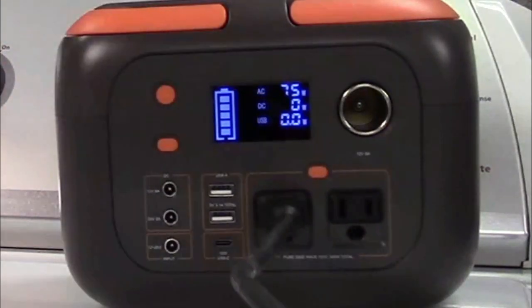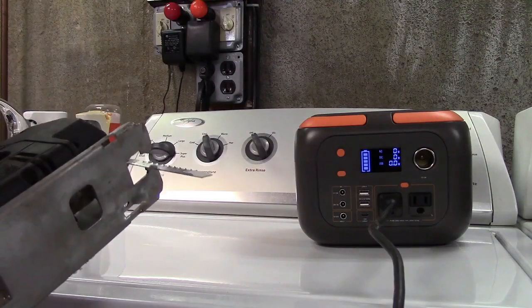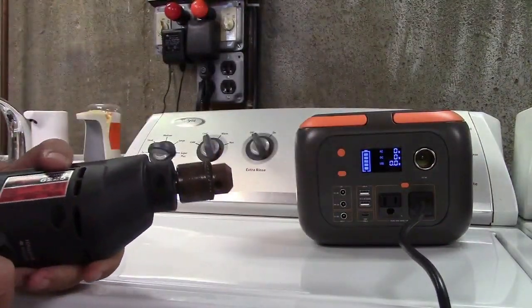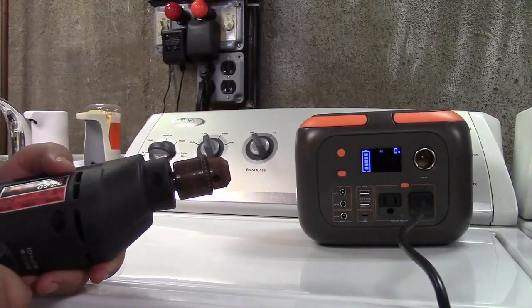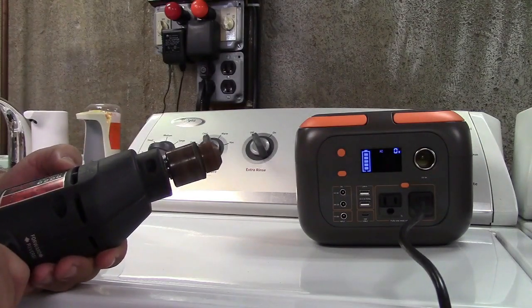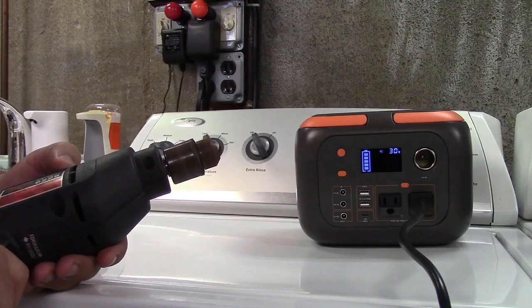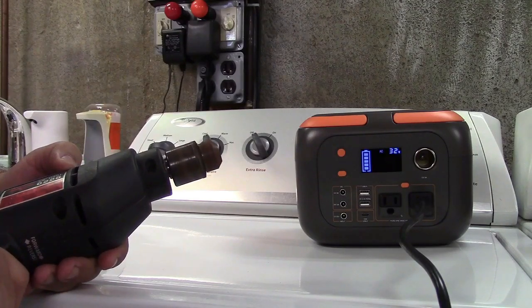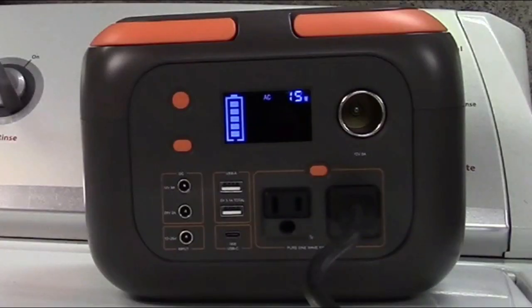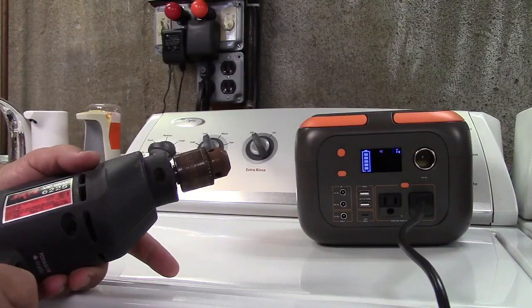Pulling about 70 to 80 watts, and I'm sure under load it'll pull more than that. Here's an old Skil drill, 3 and 1/8 inch drill. It says 3 amps on it. I'm going to start off slow and we'll see what it's going to be able to do. That's a beast right there — 186 watts, 181 watts. No problem at all.